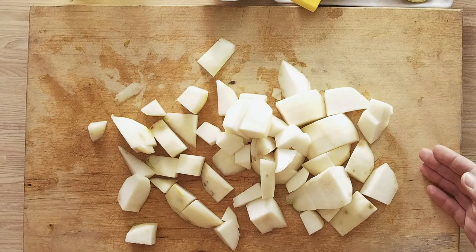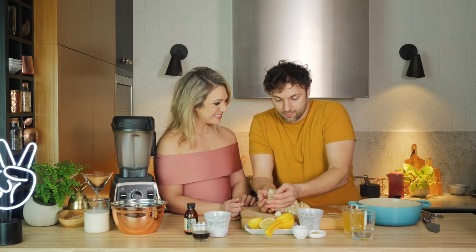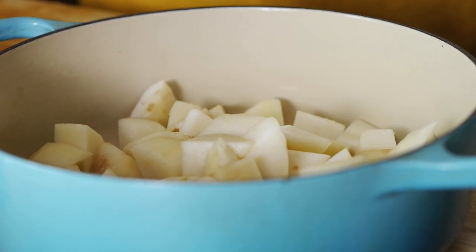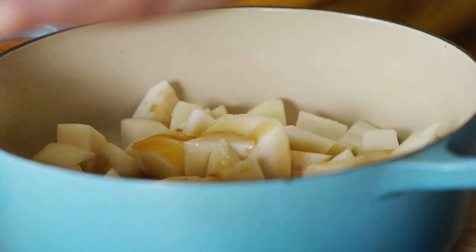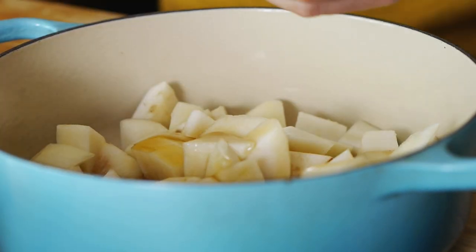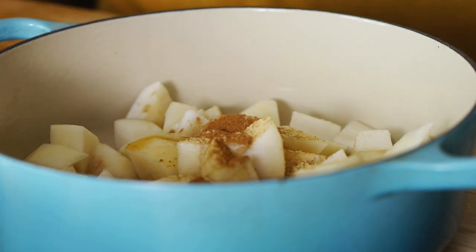All the pears have been chopped — all three of them, just a rustic cut — and we're just going to put them in the pot. We're going to add in some maple syrup for a little extra sweetness, some powdered ginger, cinnamon, and then a piece of lemon.